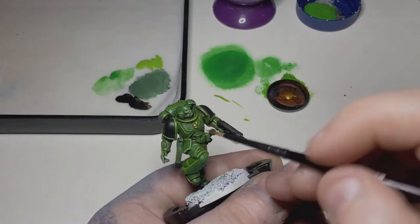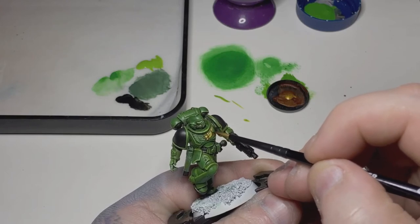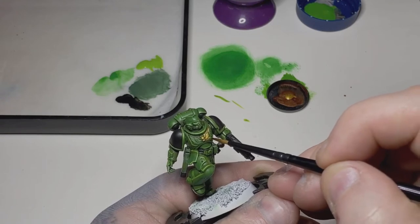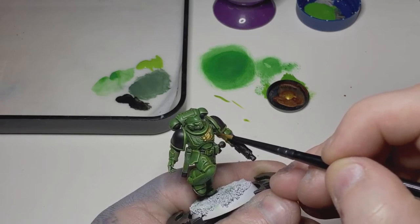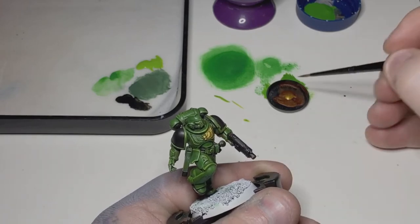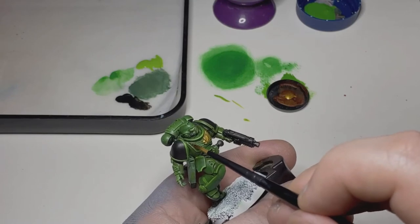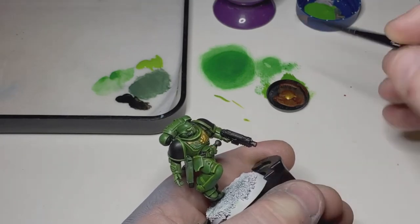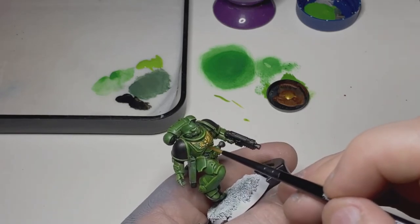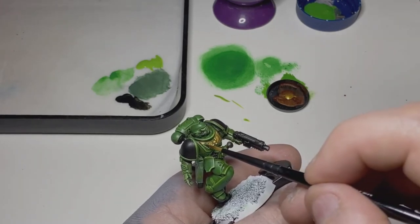Next I'll take some Retributor Armor and use this for a couple of gold pieces — just the cross-type piece on his forearm and the Aquila on his chest. A couple of thin coats is all you need for this, then just a quick wash of Agrax Earthshade. There's not too much detail here so I keep it just Retributor Armor and then a thin wash of Agrax — that's more than enough to add some shadow into that gold.